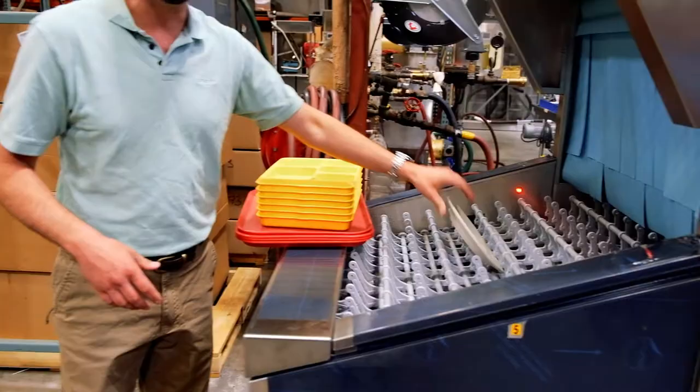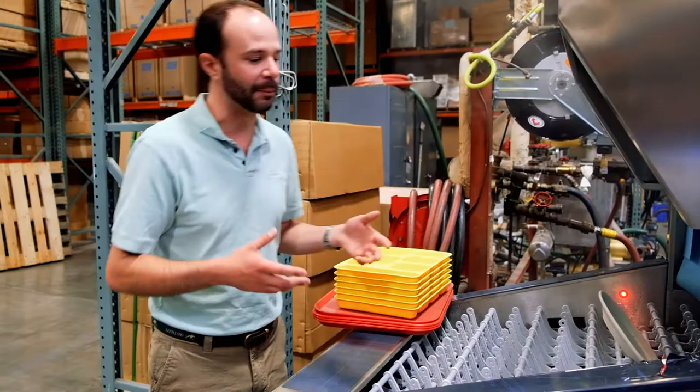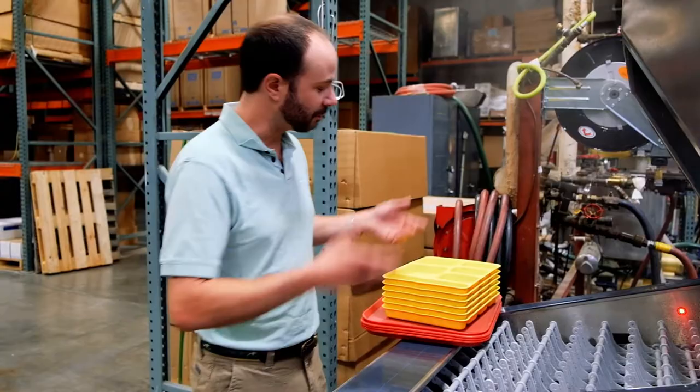I'm gonna set it right down on the belt just like this, facing away from us. We've got our little photo-eye right here. If nothing goes by that photo-eye for a couple of minutes, the machine will automatically go into kind of an energy saver mode and shut itself off.